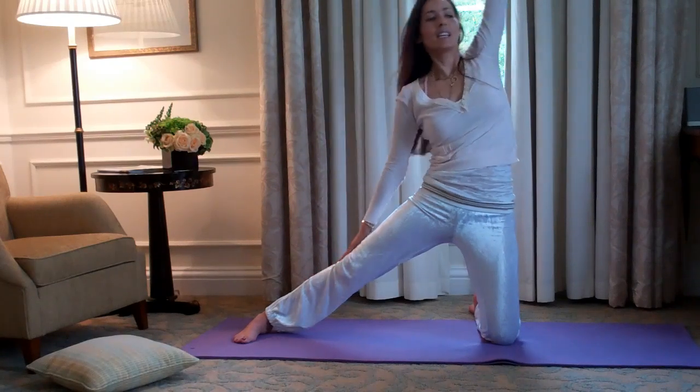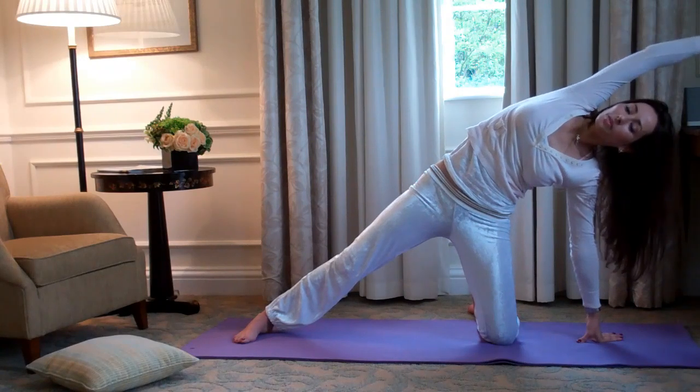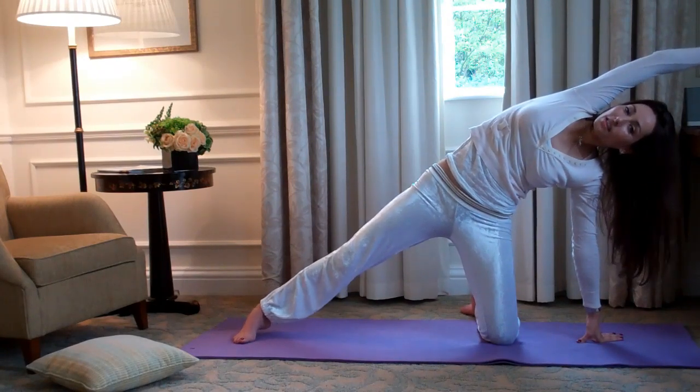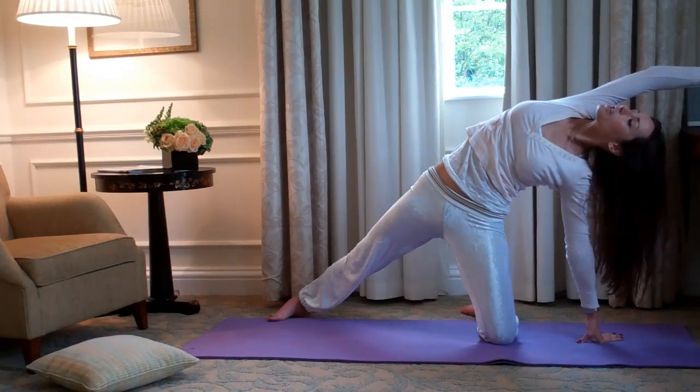When you've done that for one minute, take your hand to the ground and come into gate. Hand comes over, and if you like, take the extended foot a little further back, open the heart, open the chest.